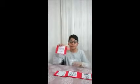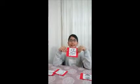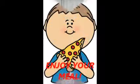First, I roll the dough with a rolling pin. Next, I spread sauce on the dough. Then, I sprinkle cheese and pepperoni on the pizza. Next, I cut pizza and eat.